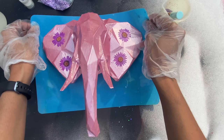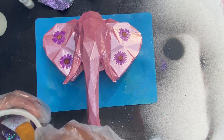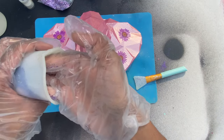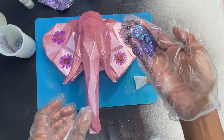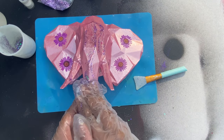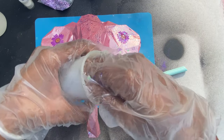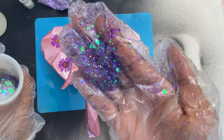I've got my resin mixed up here with some glitter, and now I'm just going to savagely put my hand in the cup and lather the elephant head with this epoxy resin. Look at how pretty that looks — doesn't that look gorgeous?